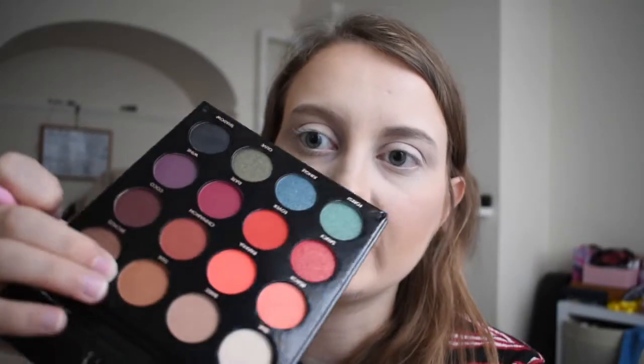First things first, I'm going to go in with this shade here called Tan — it's actually just a neutral brown — and I'm going to run that through my crease. I just like to build it up a bit, even though it's a transition shade, that's just the way I like to do it.